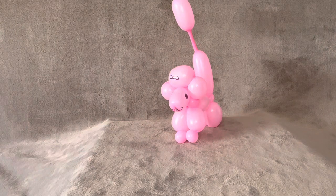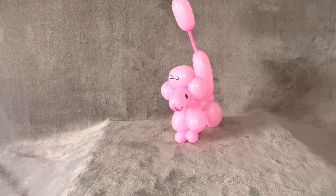Hi, this is Heather from Party Masters, and I'm going to teach you to make another dog. This is our poodle, which I love.